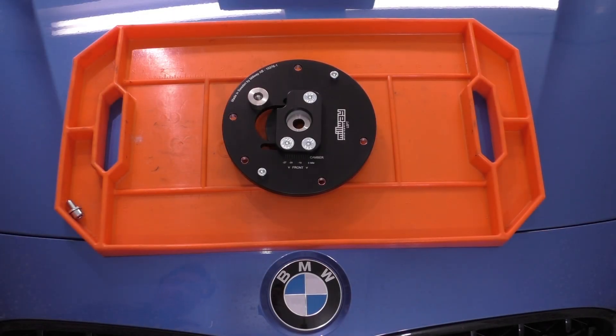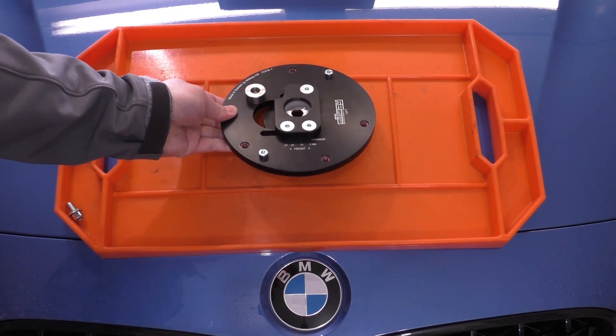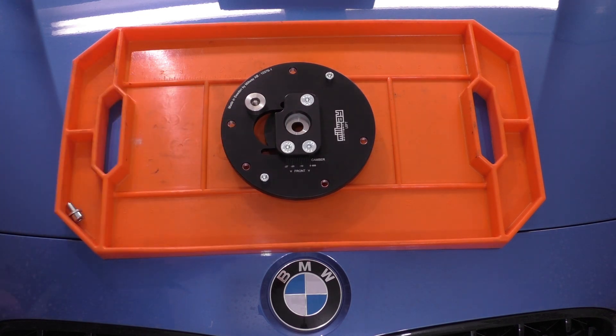Hello everybody and welcome. Today I'd like to show you guys something that has traveled quite a distance to get to me in California, and that is the Millway Motorsports camber plate for the F2X and F3X chassis BMW cars.